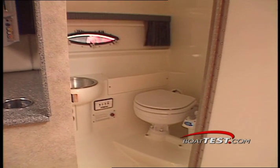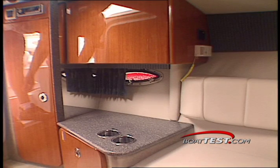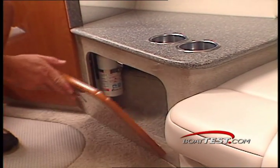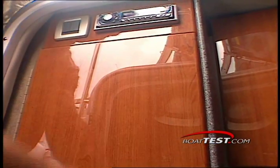Flanking the companionway is a full head and shower compartment to starboard, across from a micro-galley to port. The galley offers a microwave oven, some storage space, and even less counter space, but is beautifully trimmed in cherry wood cabinetry.